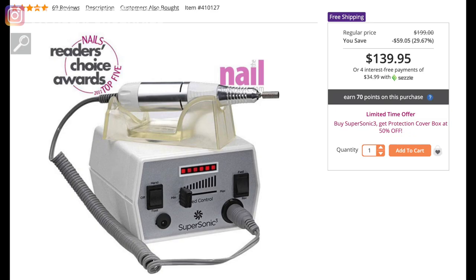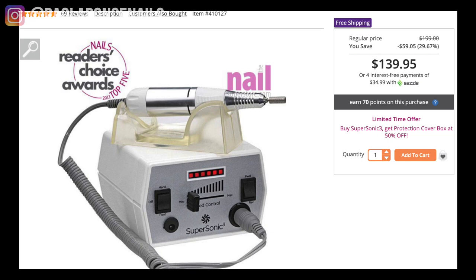After I owned that cheap e-file, which was practically good only for natural nails as it was very gentle, I then owned a Supersonic table e-file, which I remember paying about $150 for at the nail superstore online. As you can see, the price has not changed much for this e-file, most probably because it remains a top bang-for-the-buck option, and the reviews continue to come in as highly positive.